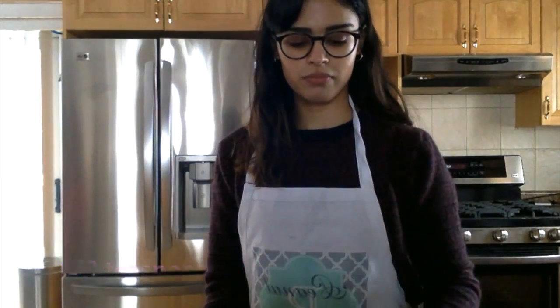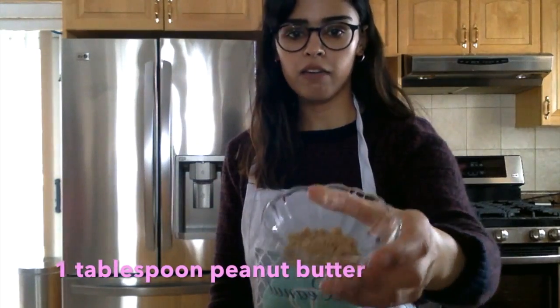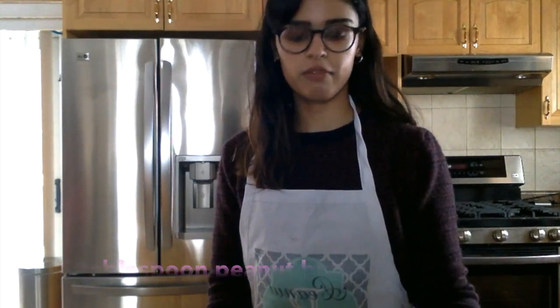You're going to need a few things to begin. Some salt, some chia seeds. You can use chia seed meal with ground chia seeds if you want instead. Some peanut butter — I have powdered peanut butter but regular would be fine as well. It would probably make it thicker and taste better.